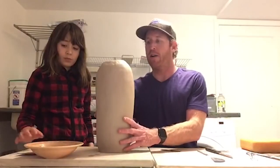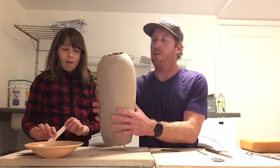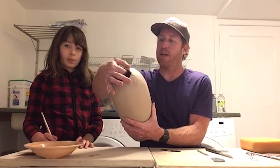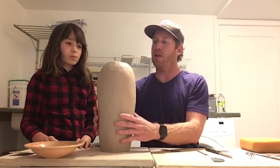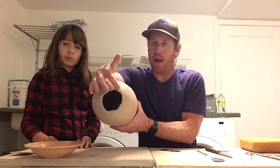Welcome back. Anna and I took a break for about six hours and now her piece has really stiffened up nicely. Anna has one issue on this pot — the hole is really off center.